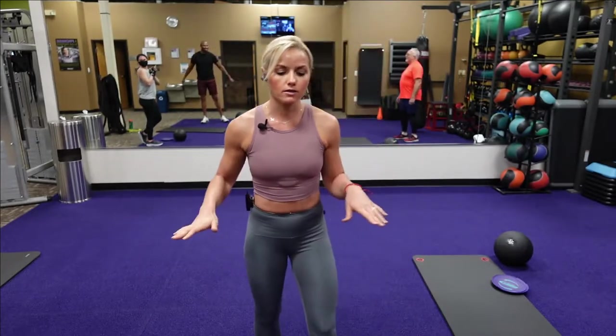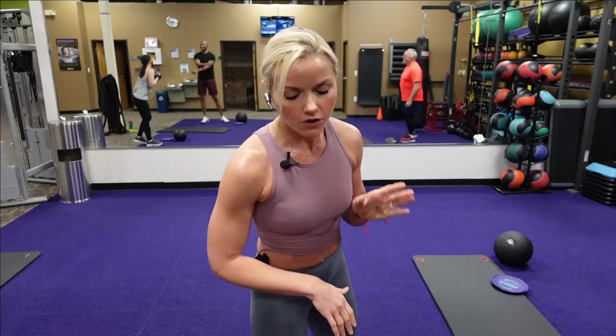What you'll need at home is a slam ball and sliders — discs. If you don't have any of those, I will show you the modifications. It's all body weight exercise; you won't need any dumbbells or any weights. Alright, so our first circuit — I'm going to demonstrate our first circuit.